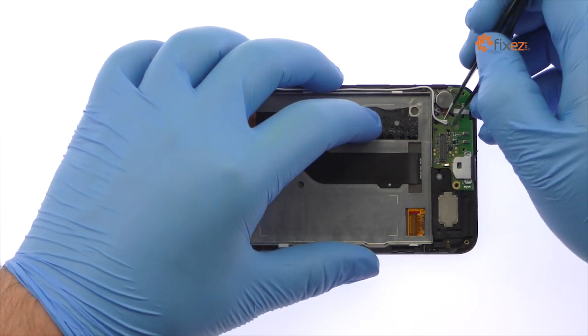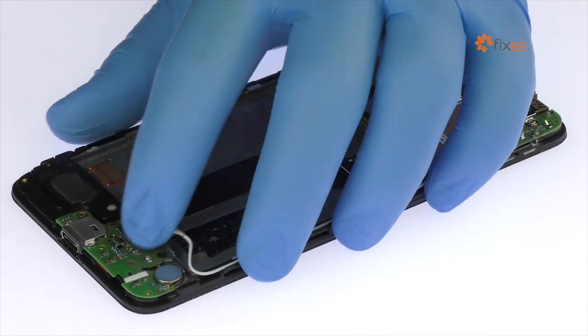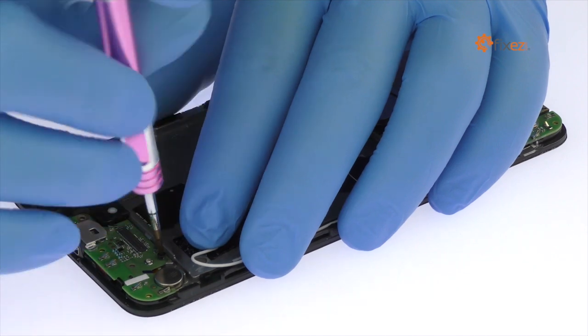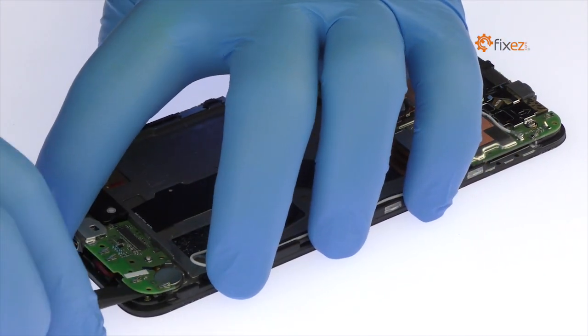Disconnect the signal cable from the USB-C daughterboard. Remove the following Phillips screw securing the Nexus 6P USB-C board in place. Use the spudger to pry up and remove the USB-C board from the Google phone.